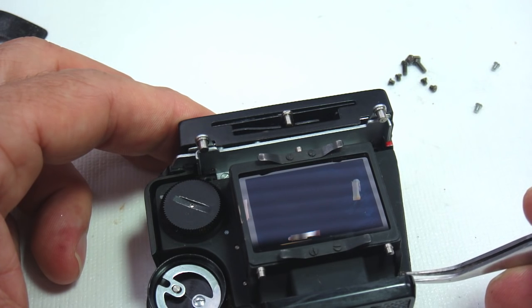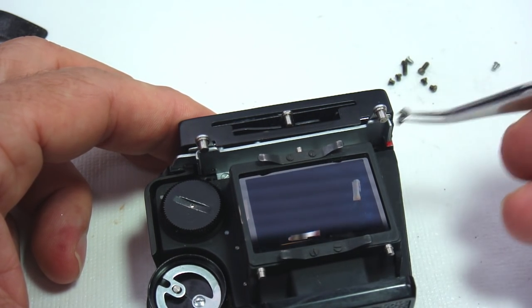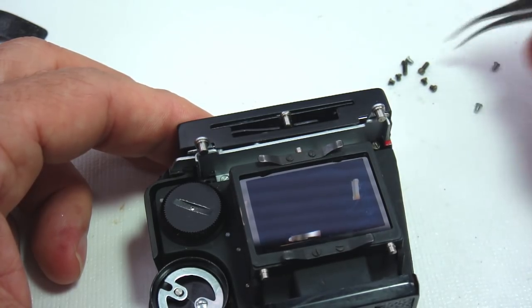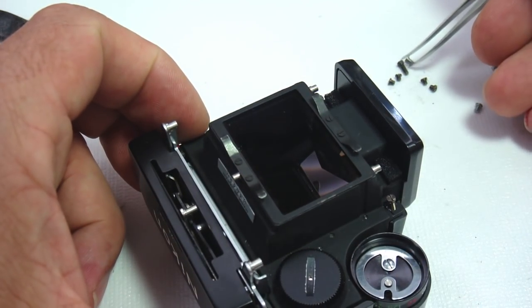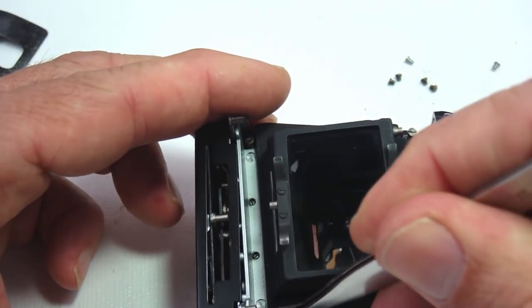The mechanics of the meter work as such: the shutter speed and ASA setting control turns the potentiometer resistive element of the operator ring resistor. At the same time, the aperture linkage moves the contact wiper on the inside surface of the ring resistor.